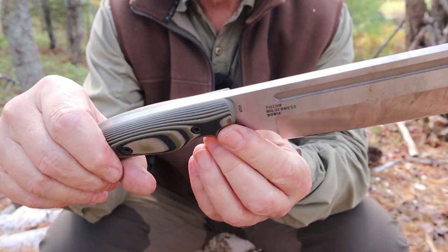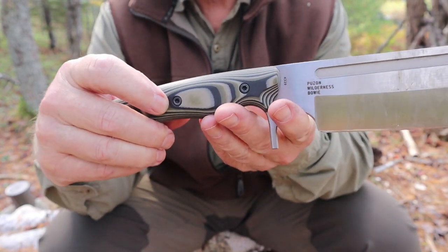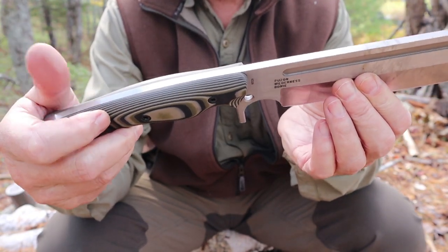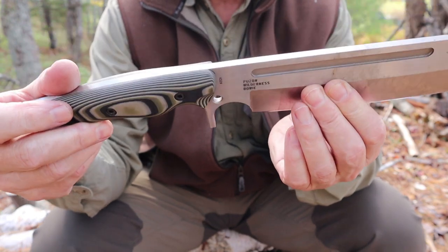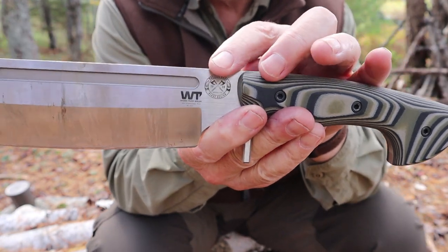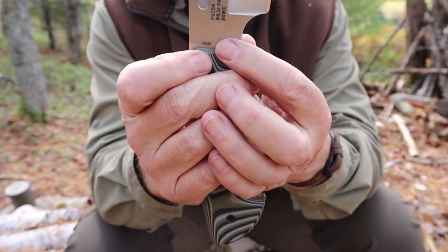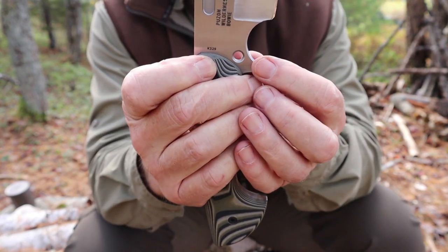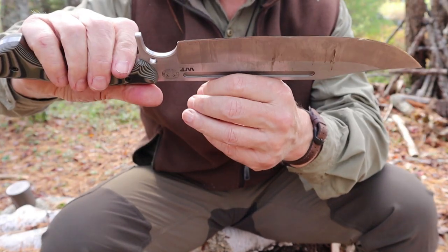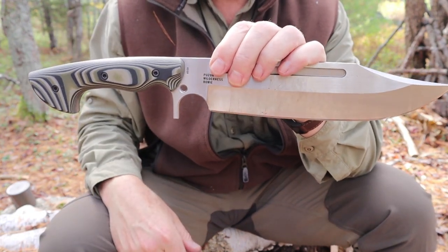The handles are held on by Allen key screws — I thought they might be Torx, but they're Allen — so you can get them off for maintenance if you want to. A few last looks so I can show you the Work Tough Gear and Dave Puzon company logo, and here you should be able to see the K329 identifying the steel. Big knife, isn't it? Very intimidating looking. But how does it perform? Let's get out and do some demonstrations.